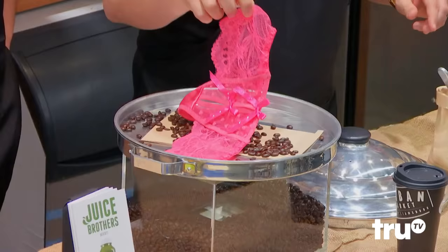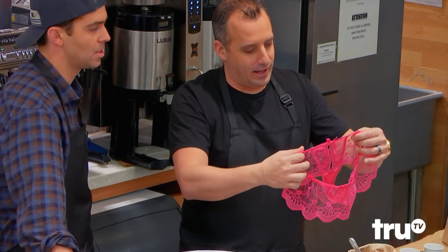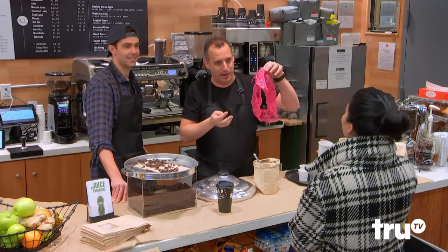As a bonus, you get these panties here as well. We just got Carbonaro affected. The beans soak right through the lace — there's a dripping process. It's a double roast dripping process, straight out of Eastern Cuba. So if you purchase it today, you get the beans and the dripping panties.